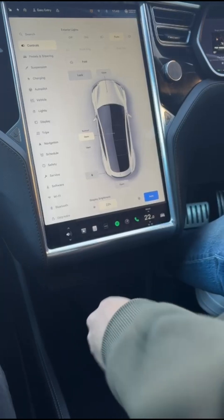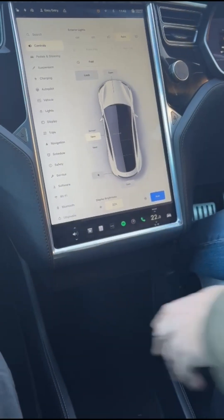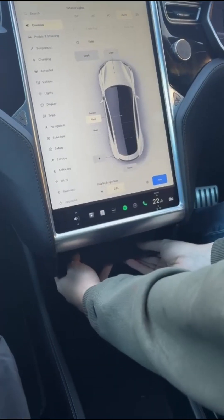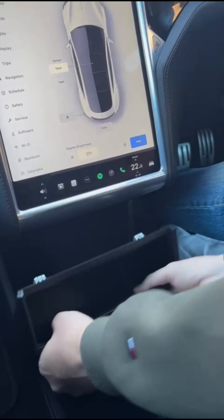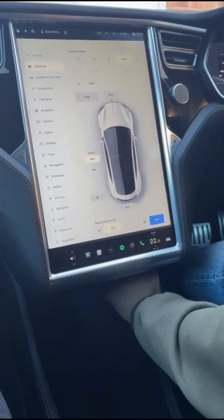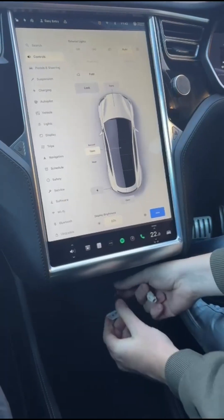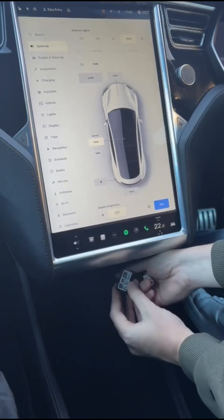You simply pull down below the center console quite hard, and underneath you'll have two cables — the main connector and an ethernet-type connector.